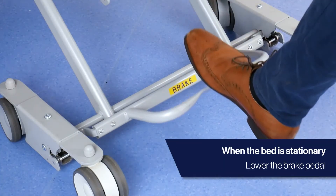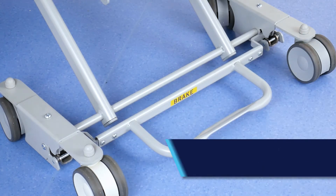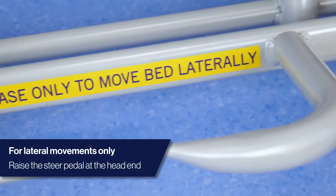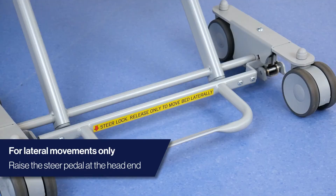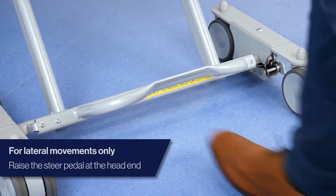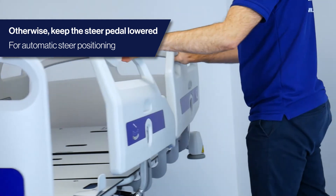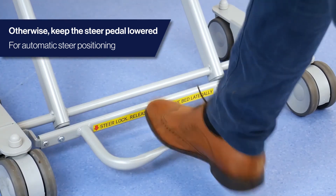When the bed is stationary, remember to lower the brake pedal. To move the bed laterally, for instance in a bed bay, raise the steer at the head-end. Remember to lower the steer pedal when the bed is stationary.